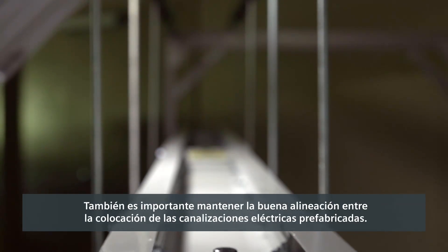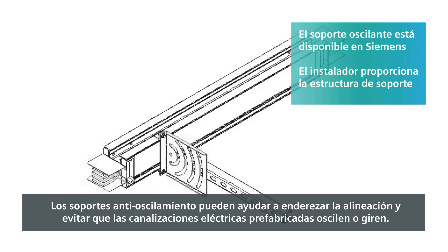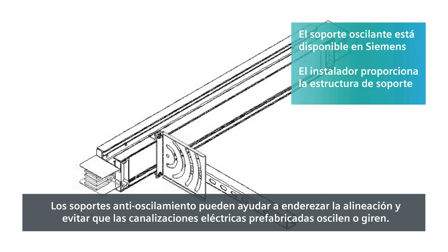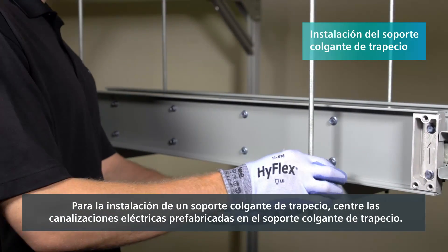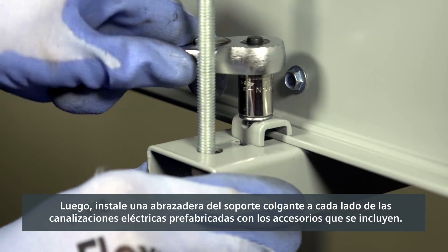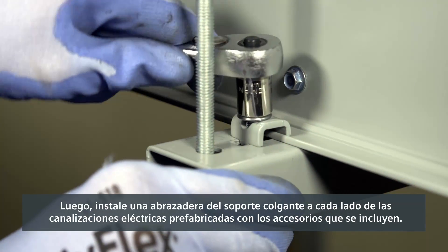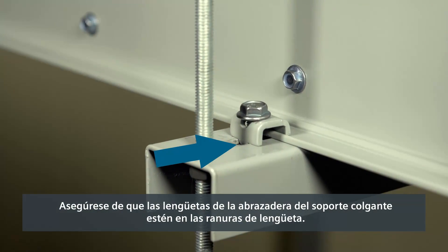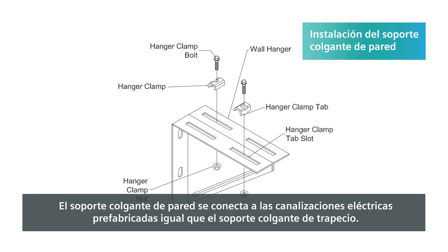It's also important to maintain good alignment along the busway run. Sway brackets can help straighten the alignment and prevent the busway from swaying or rotating. For a trapeze hanger install, center the busway on the trapeze hanger. Then install a hanger clamp on each side of the busway with the hardware provided. Be sure the hanger clamp tabs are in the tab slots. The wall hanger attaches to the busway just as the trapeze hanger did.